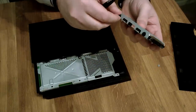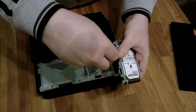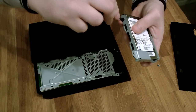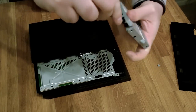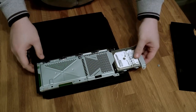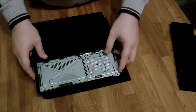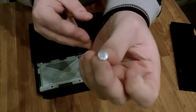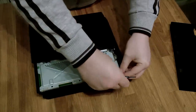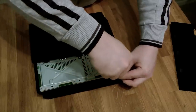Get that last screw started, then give them all an extra little turn to make sure they're tight. They don't have to be too tight, but you want to cut down vibration as much as you can since these hard disks have moving parts — so make sure they're firm. Then the hard disk caddy goes back in and slides in until the holes line up, and your PlayStation-branded screw with the symbols on it goes back in the hole.